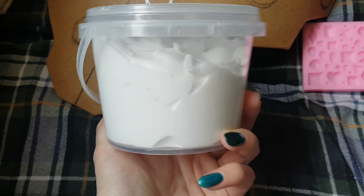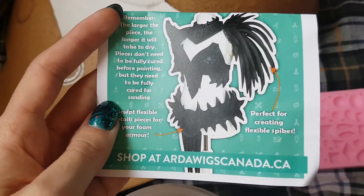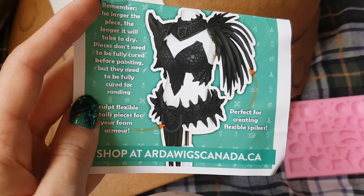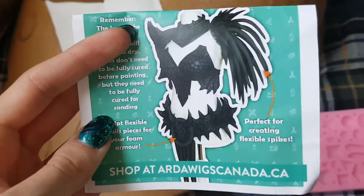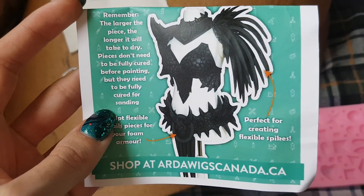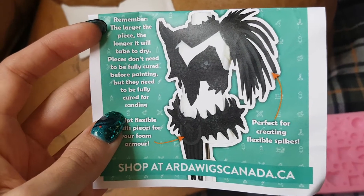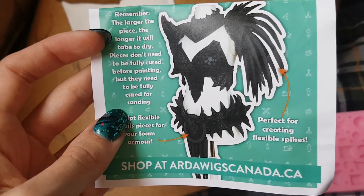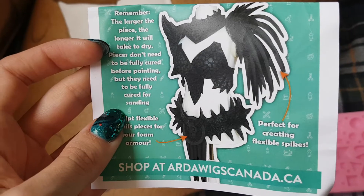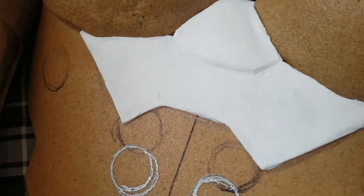I chose the white one so that I can see where I'm making mistakes. This is a costume that Kami Cosplay is working on — she made all these little spikes out of the foam clay using the black version. It does say that the larger the piece, the longer it takes to dry, and the pieces don't need to be fully cured to be painted but they do need to be fully cured to be sanded.